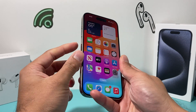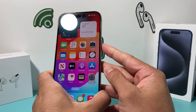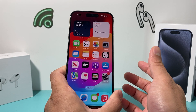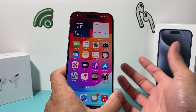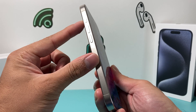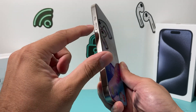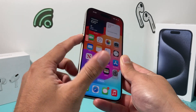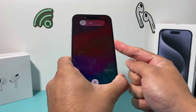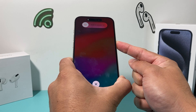In order to do a forced restart, you're going to press and release the volume up, press and release the volume down, and then hold the side button until the screen goes completely black, then let go. Note that on the new iPhone 15 Pro and Pro Max, we're using the side button — not the action button. So volume up, volume down, then hold the side button just like that, and wait until the screen goes completely black.